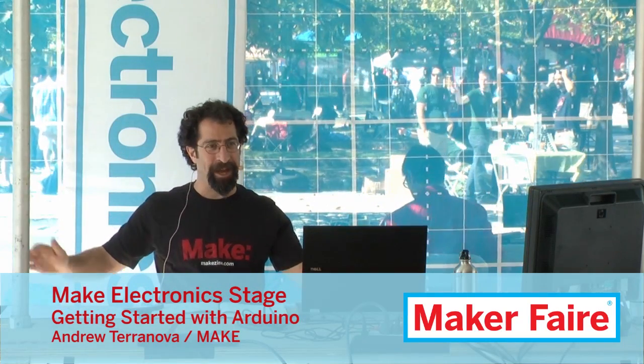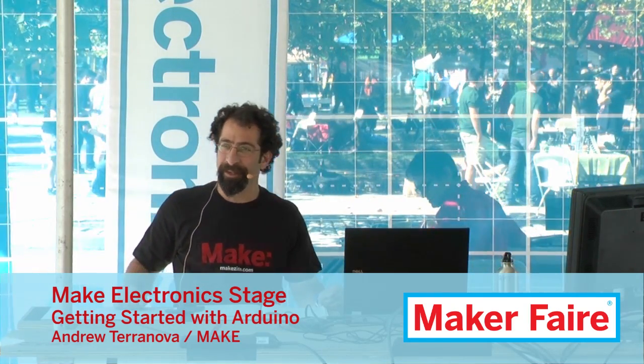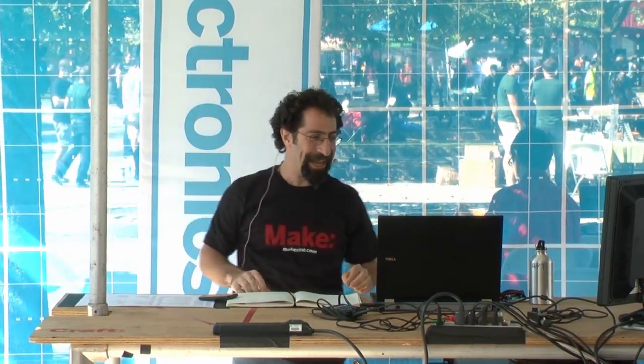Welcome to the second beautiful day at World Maker Faire. I hope everybody is ready to have a good time. This is Getting Started with Arduino. My name is Andrew Terranova with Make. Let me just ask by a show of hands: who would consider themselves an expert on Arduino? Good, because you'd be totally bored. Who would consider themselves basically a complete beginner at Arduino? You are in the right place. Who would say they're sort of a little bit dangerous intermediate Arduino?